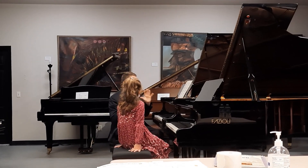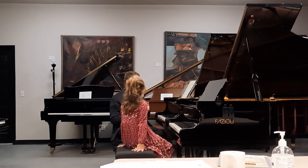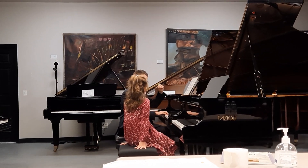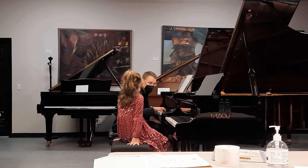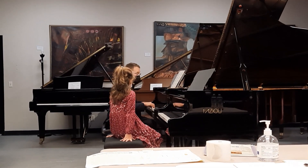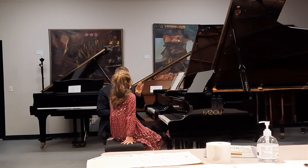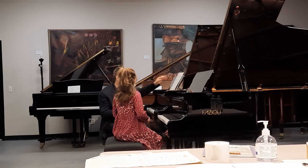I want you to try a little bit of this bourree again. I don't want you to change anything except I want a little bit more inflection, so it doesn't sound too much all the same. I want things to get a little louder, get a little softer — always have something happening between the notes. Can we try that?